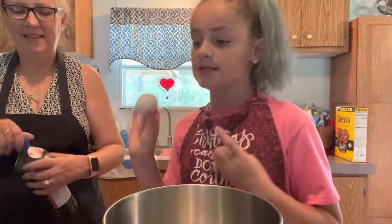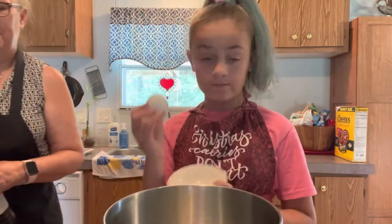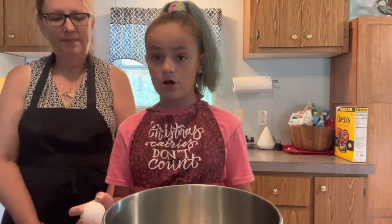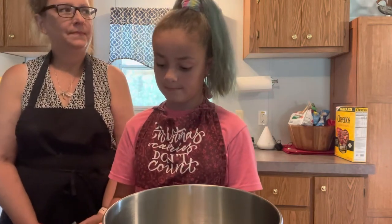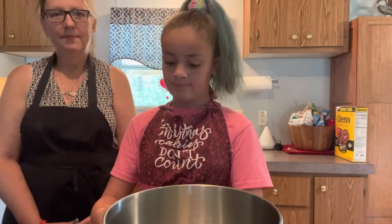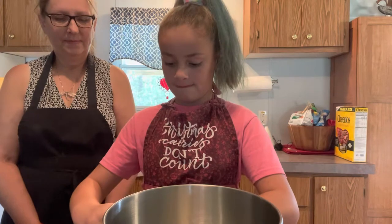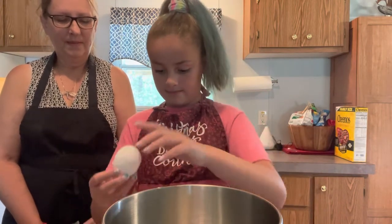Now what we're going to do is add one large egg. We're going to crack it into our bowl, make sure no eggshells are in there, then throw the eggshell away. So this is what it should look like — no eggshells. That was a close-up of my face. You're welcome.